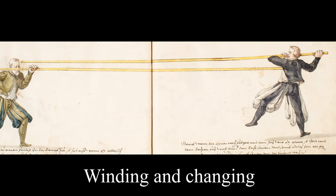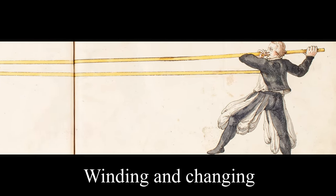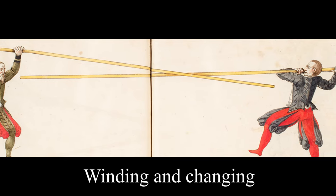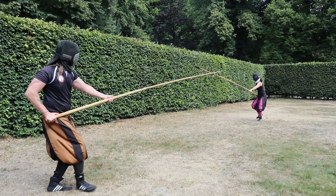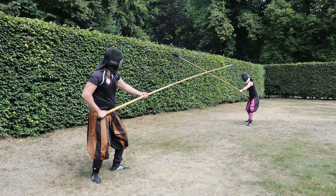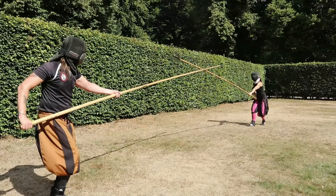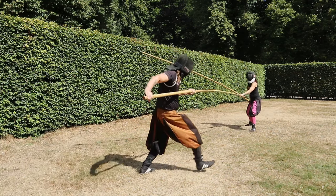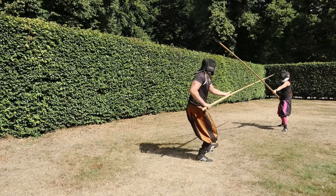More examples are not given in Meyer's instructions for the moment, at least not in this book from 1570. The following passages before moving on to the next guard are about feeling and the pressure in the binding, resulting in some nice winds and changings. First I show you how to get a clear line of attack by giving an impulse to the other pike — easy as that. In a new example, we fake a change through which is followed by the opponent, and change through a second time — again we get a clear path to thrust, and this works from both sides.